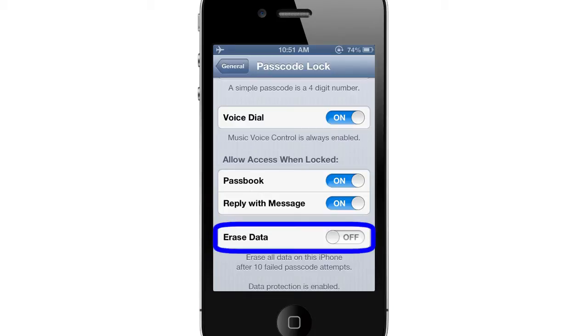And finally, you can choose to enable the Erase Data option, which will wipe your iPhone clean after 10 failed passcode attempts, which might prevent someone from accessing your iPhone if it gets stolen.